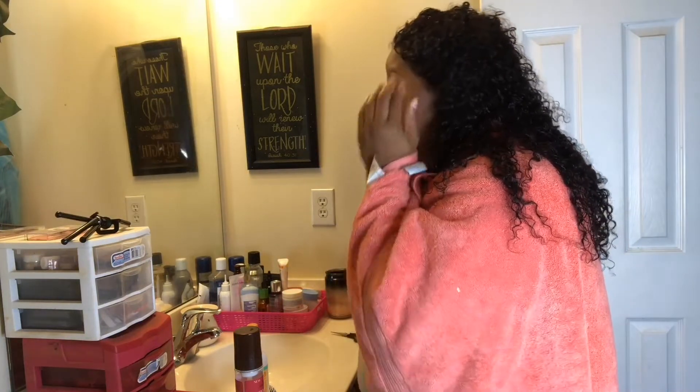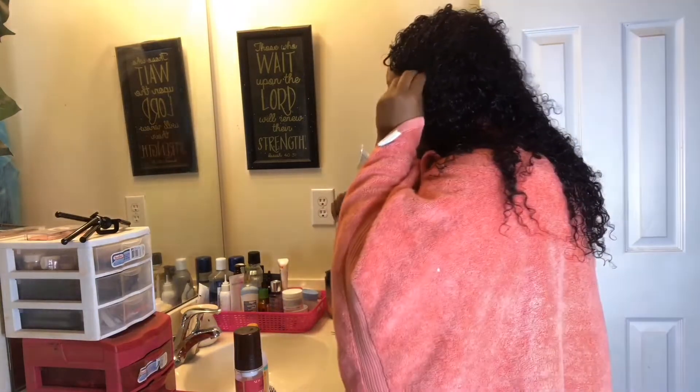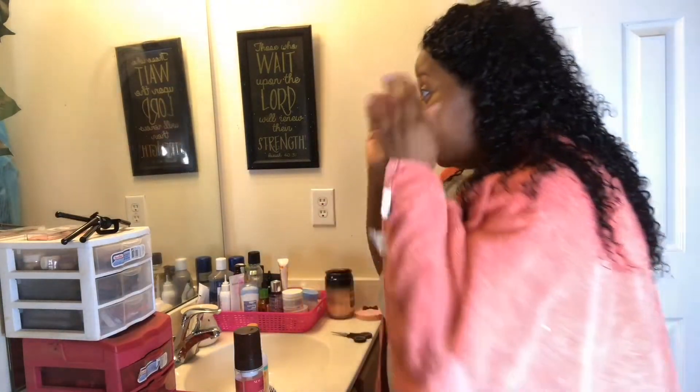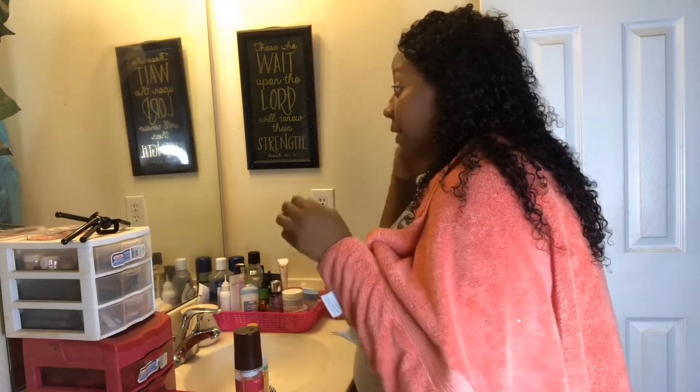If you have a big head — I thought I had a big head, but maybe not. I'll put the specs down in the description bar so you guys can know the measurements before you get the wig. I do love the quality of it. It's A1, very soft. I co-washed it and there's still no tangling.